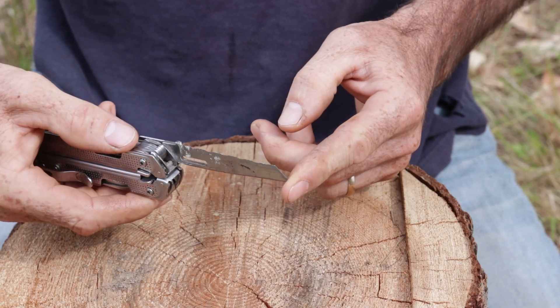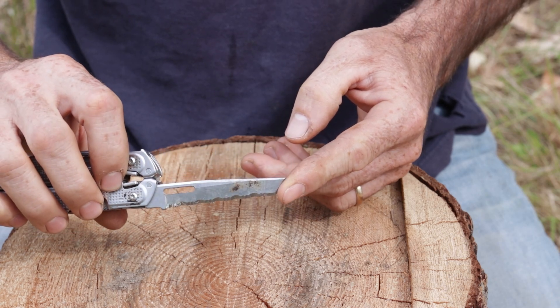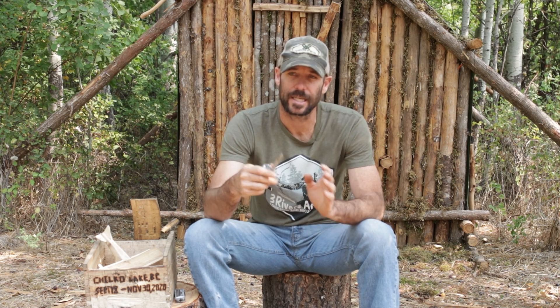Flipping to the other side, the first tool is the serrated blade — kind of the utility blade. This is what I use for anything that's going to be hard on a blade where I don't want to dull my primary blade. I use this for hard-use stuff because I know it's going to get dull, and there's no efficient way to sharpen a serrated blade out in the field. So if I need to cut something that will dull a blade, this is the one I'll use.